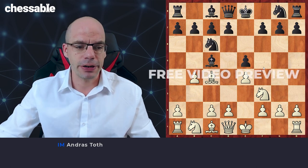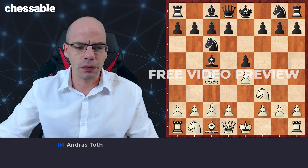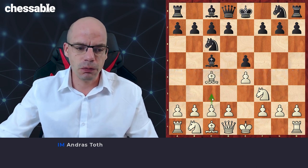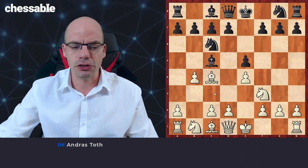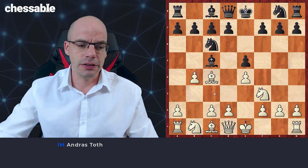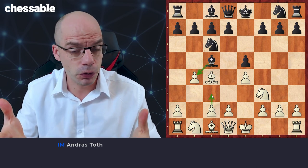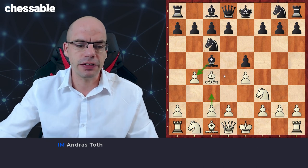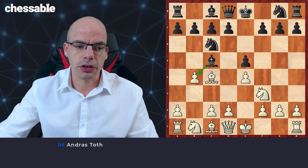In comparison to the regular Giaco Piano where white plays c3, here we want to play an accelerated version by chucking the pawn at black, inviting them to take. Upon capture, we play c3 with a tempo, allowing us to then play for d4 even faster than under normal circumstances.